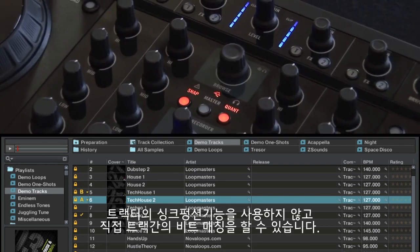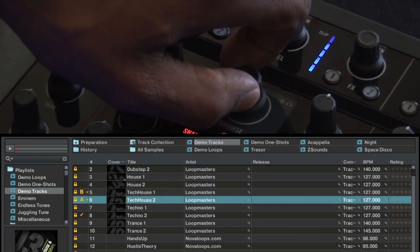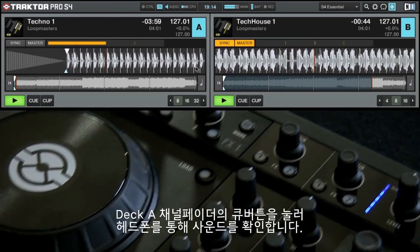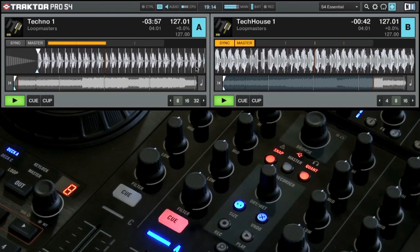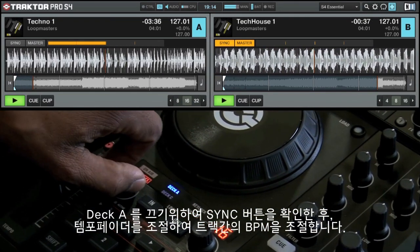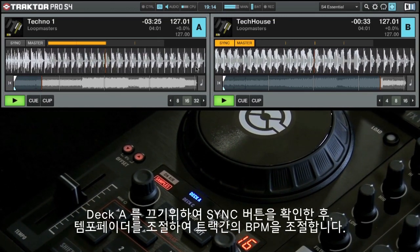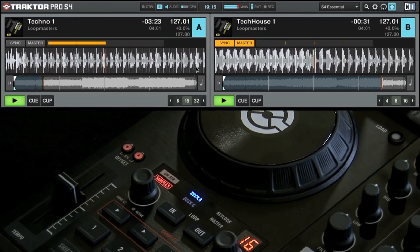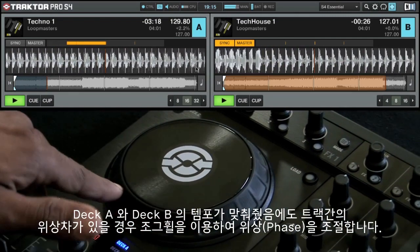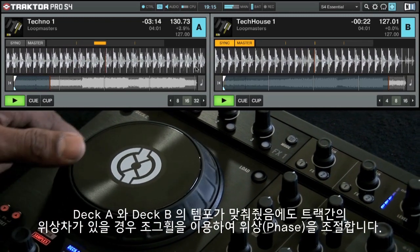With the track in Deck B still playing, load a new track into Deck A. Press the cue button above Deck A's channel fader to hear the track in the headphone mix. Make sure the sync button for Deck A is off and adjust the tempo fader until the track's BPM either sounds right or directly matches the value of the other track's displayed BPM. If the track in Deck A is the same tempo as the track in Deck B but is out of phase, use the outer rim of the jog wheel to adjust it until they are in phase.